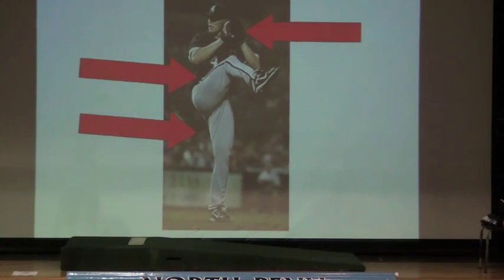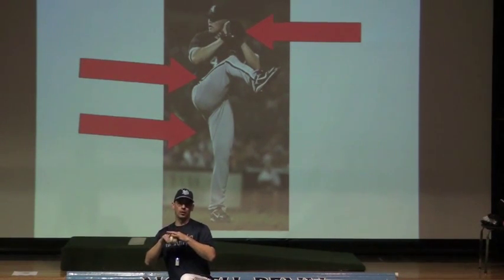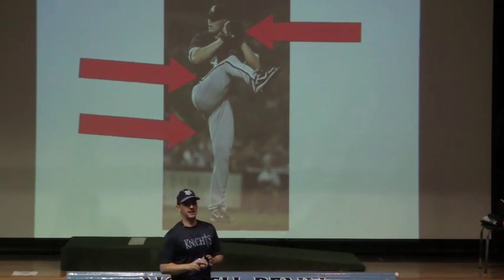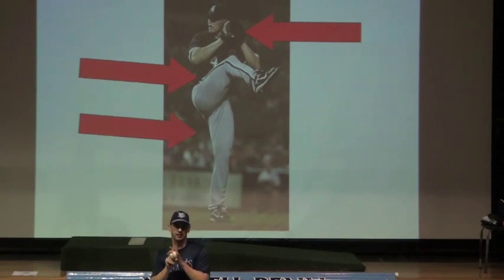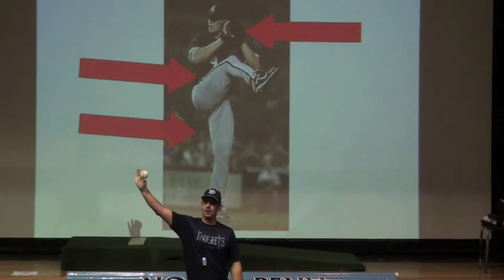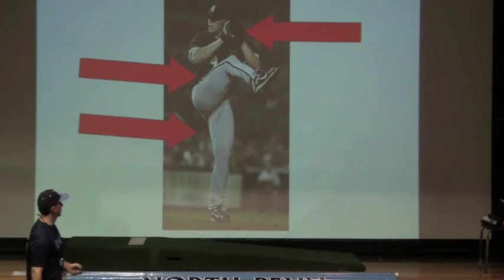Here you have a pitcher who is nice and tall on his back leg. You want to make sure the pitcher's back leg is tall and there's no bend in the knee. If a kid is four foot six and he stands tall, when he goes to break his hands, he's going to throw from about five foot six. But if that kid bends down in his balance position, now when he goes to throw, he's only going to throw from a little less than four foot six. Eventually we want that ball to come downhill, and that's why it's very important to stay tall in the balance position.